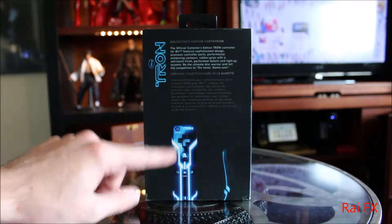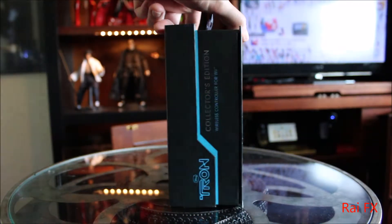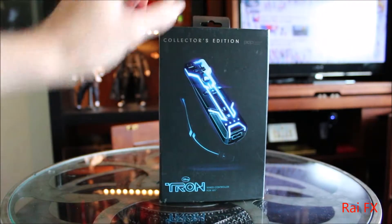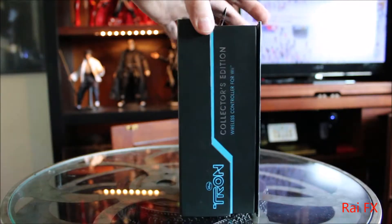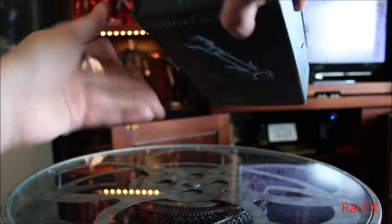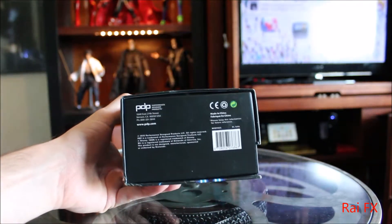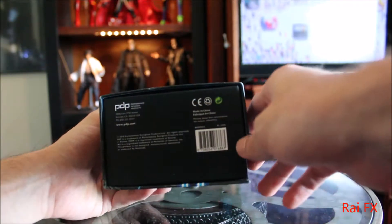You see a picture of the controller lit up. And then Disney's Tron — here's the side — Collector's Edition, wireless controller for Wii. So yeah, that front that says wired controller — it's a text error. And then Disney's Tron, look at the top. Down here we have some information: made in China, 2001 Performance Design Products.